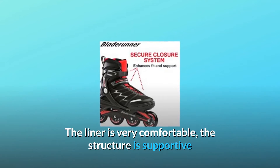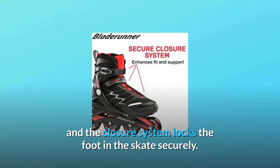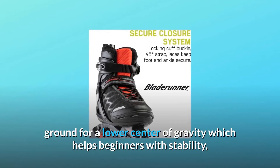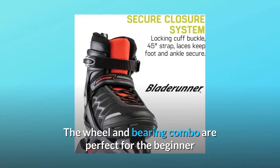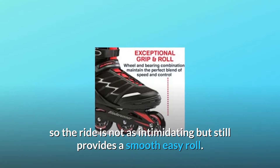The liner is very comfortable, the structure is supportive, and the closure system locks the foot in the skate securely. The built-in composite frame design allows the skate to be closer to the ground for a lower center of gravity, which helps beginners with stability, shock absorption, and control. The wheel and bearing combo are perfect for the beginner so the ride is not as intimidating but still provides a smooth easy roll.